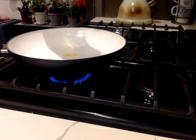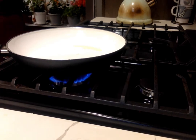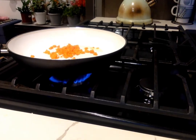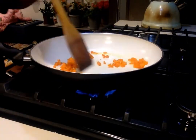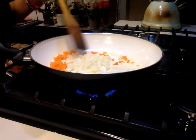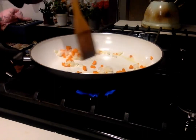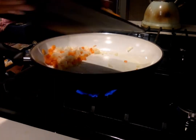Once all your prep is done, take a pan, put oil on it, and let it heat up before adding your ingredients. When the pan is warm enough, put your carrots in and do a little mixing. Shortly after, add your onions and mix as well. Try not to let it get sticky — mine was sticking to the pan.